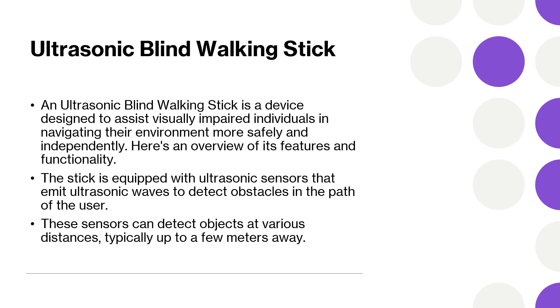Some models will also include auditory signals, such as beeps, to alert the user of obstacles. The combination of auditory and vibration feedback ensures the user receives clear warnings about potential hazards.